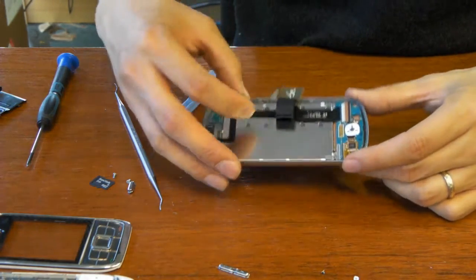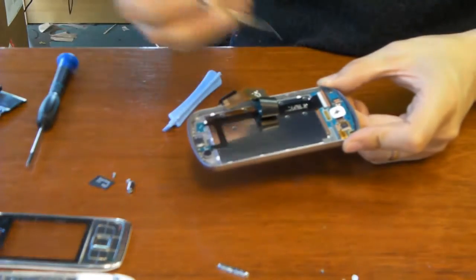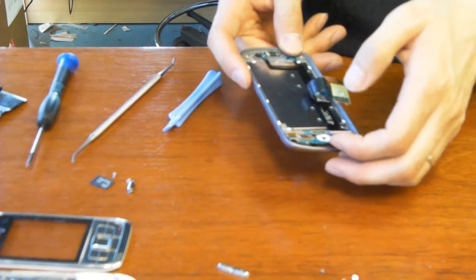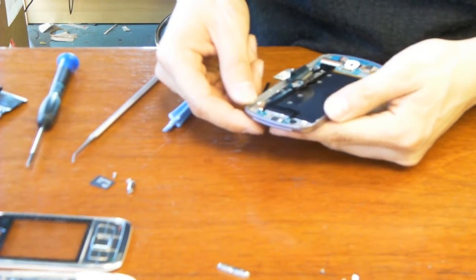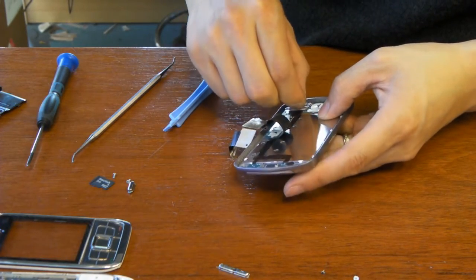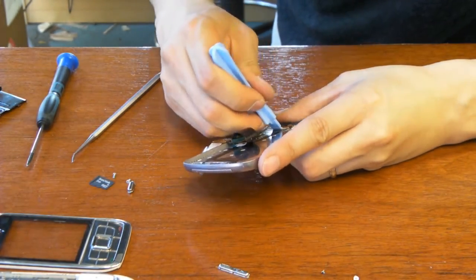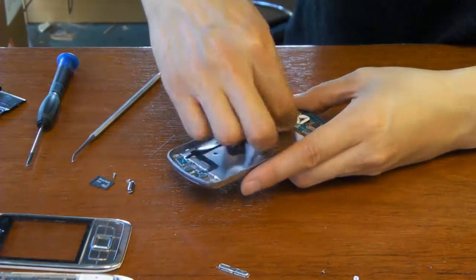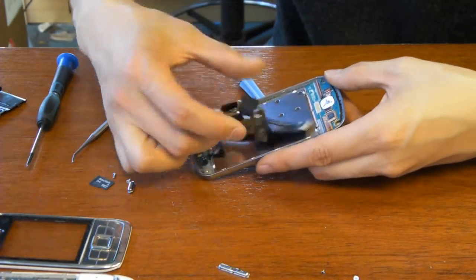We're going to try to get to the touchscreen. What you see here is the LCD, the back of the LCD, and the LCD cable — the connector that connects the cable to the control buttons. Looks like we're going to have to undo the cable and flip it open. Let's do the flop right here — be gentle, you don't want to break the flop. There goes the cable. Gentle, very gentle. Just nudge it. There we go.